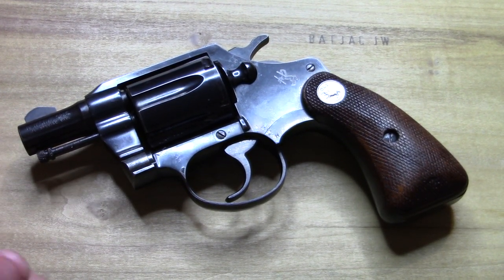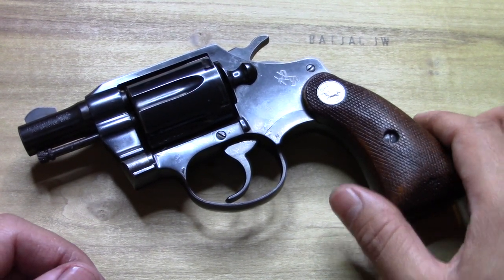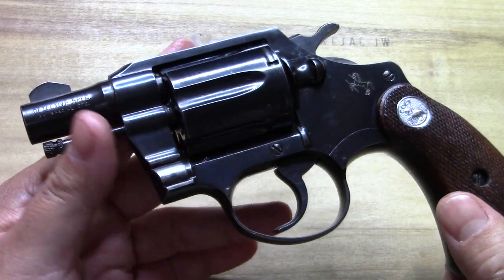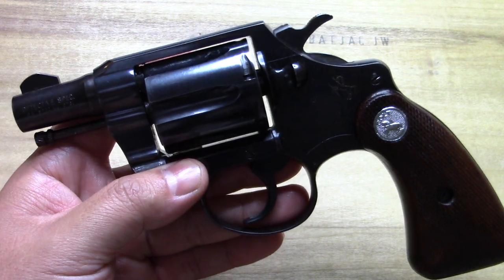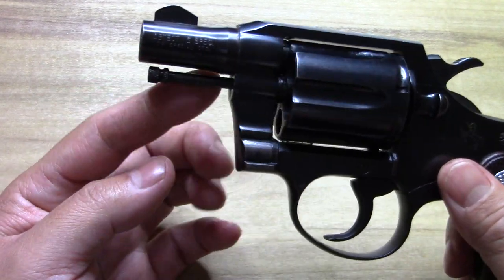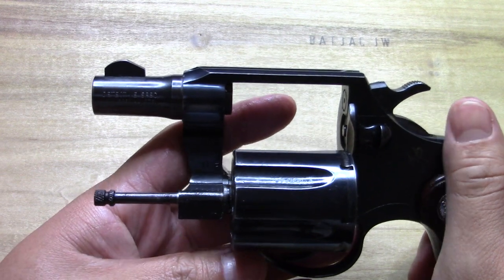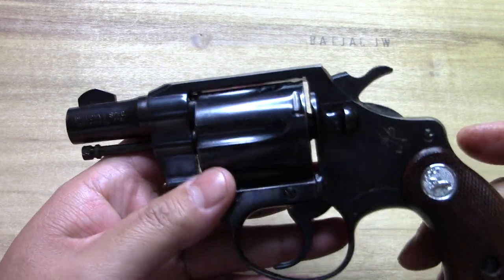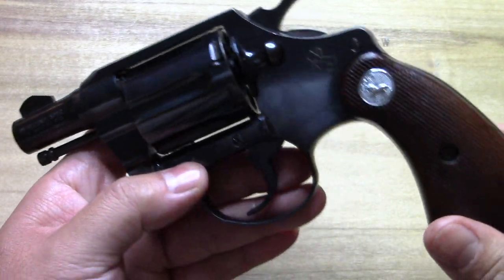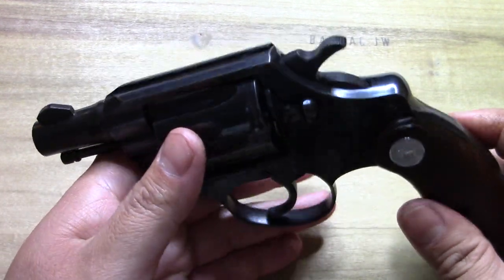There's something here on the table — a Colt Detective Special. It's an earlier one, based on the features: the sights and a free-floating ejector rod that floats on the bottom there. Those are things that indicate it's a bit older. I don't know the exact date on this one, but it may be like a second edition or something like that.